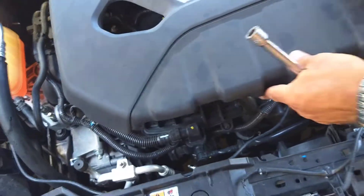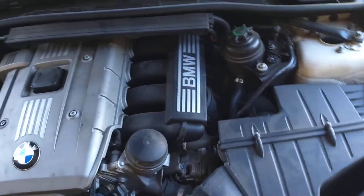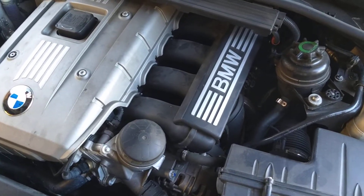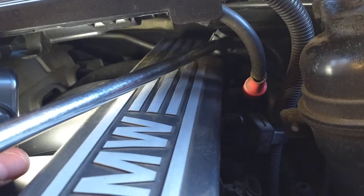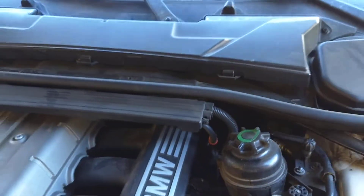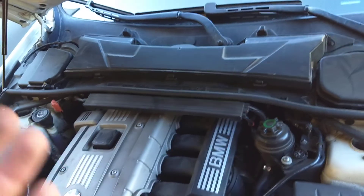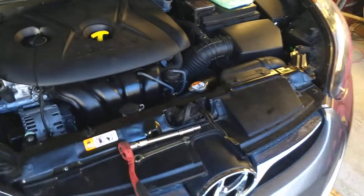Now you get to the BMW and you're about to freak out because you don't see anything like that. That's why people are a little scared to work on those things, but they're pretty easy to be honest. If you look towards the back on the intake, this is where your MAP sensor is — right there. You can see that's the MAP sensor, and it has only one bolt holding it. On the BMW, in order to replace it you have to disassemble quite a few things to get to it, but it takes only about 10 minutes.